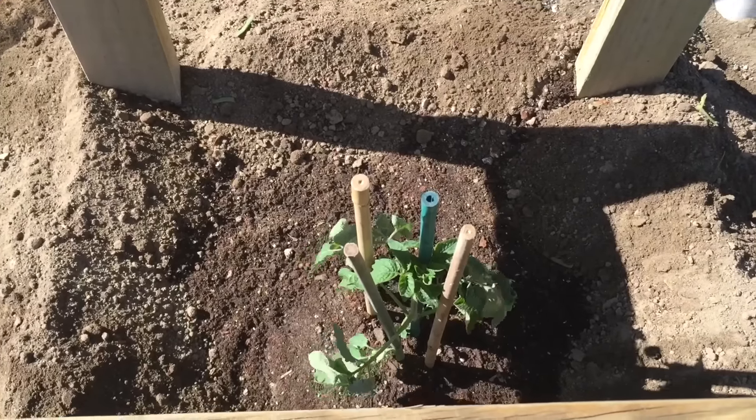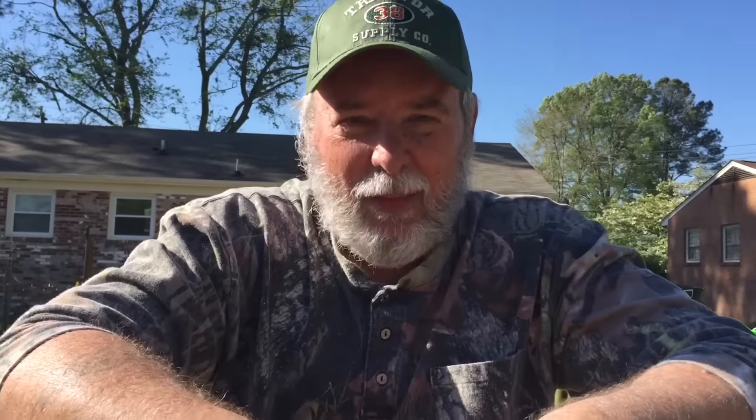Basically God does the rest from here. We thank you for watching today, we appreciate it. We're going to come back in a few weeks and check on our tomatoes and we'll do a follow-on video showing these things as they come all the way through the top of this cage. It'll be beautiful.